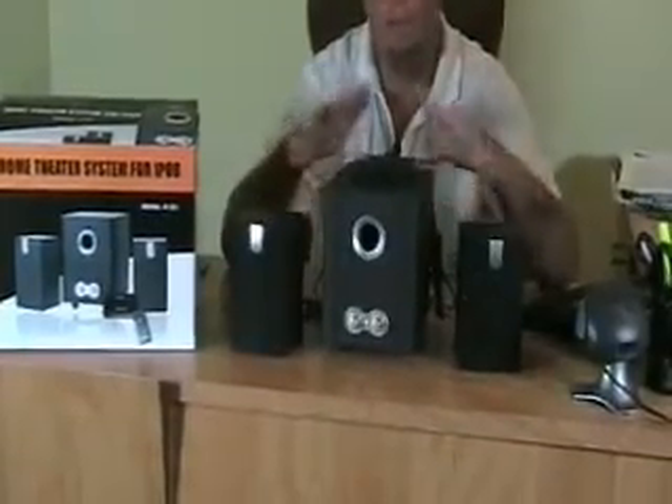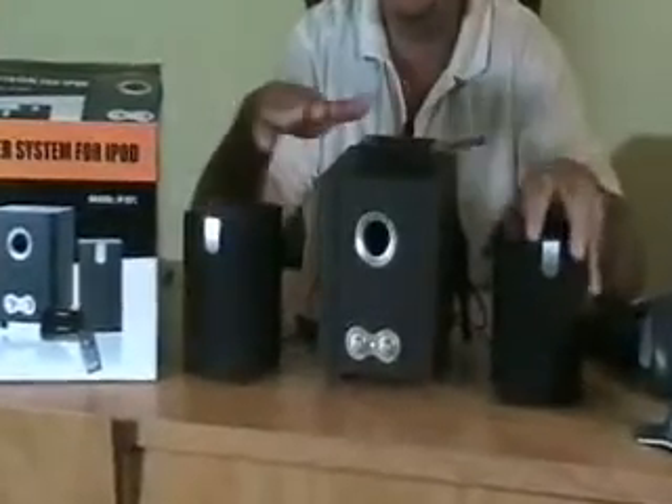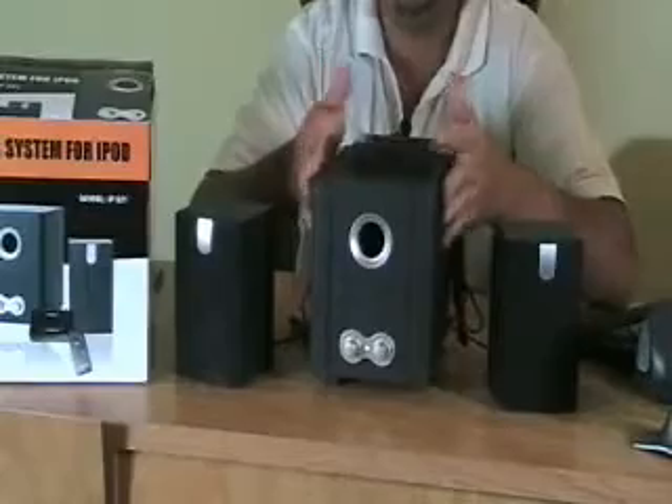And here's how it works. You can set these speakers up at all different parts of your room. There's enough cord that you can put this somewhere and this somewhere, and then leave this in a secluded space that's out of the way.